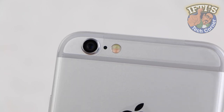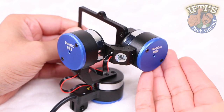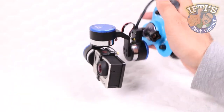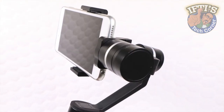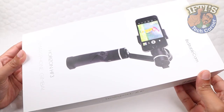Although not the cheapest of accessories, those serious about image or video capture will certainly want to consider a motorised gimbal system. Action camera users have plenty of options such as the BeStableCam Rider, although if you have a smartphone with a decent camera, BeStableCam have you covered with the Horizon HF3.